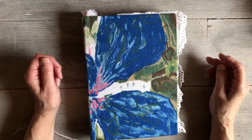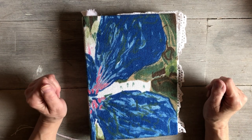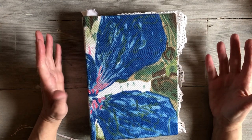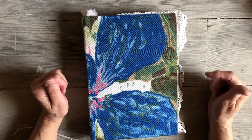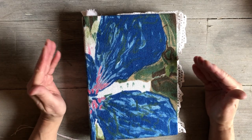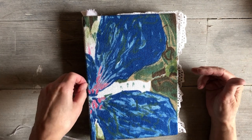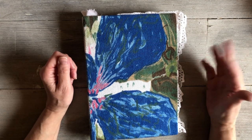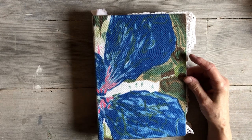Hello everyone, back again. This time to show you the progress I've made on this journal. You would have seen it if you'd seen the video I put up a few days ago of this one and another one, but I wasn't happy with it. So I made some changes to it and I really like it now. It just goes to show that if you're not happy with something, change it.